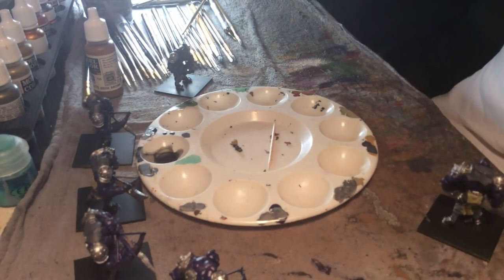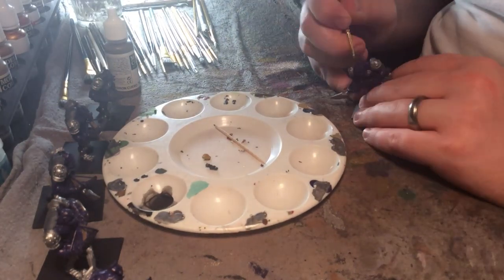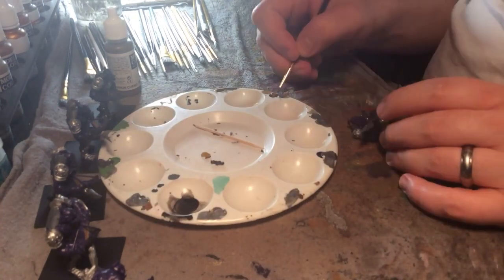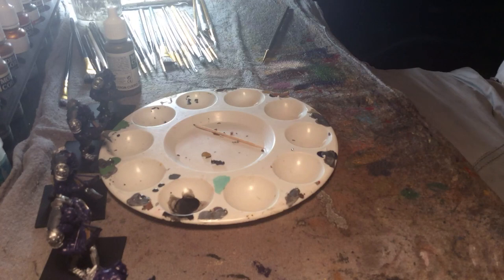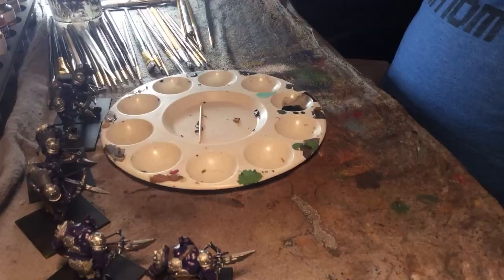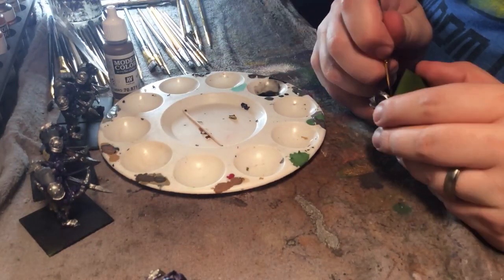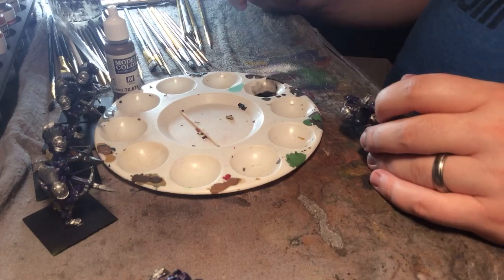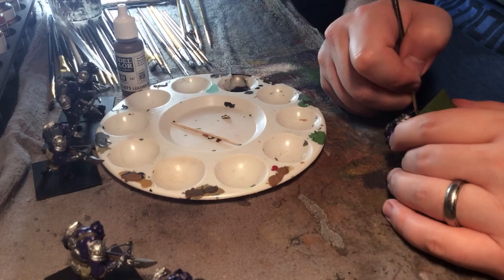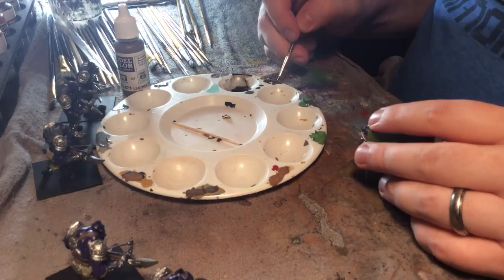I put a beige coat down, which is normally lighter than a lot of the wood I use, but I knew these guys were going to get a dark black wash over their entire model — similar to the dipping process from Army Painter — but I decided not to dip them because it's a pain with a model this big. Lighter colors allow me to put a very dark or very heavy shade on them and that turns out a lot nicer.